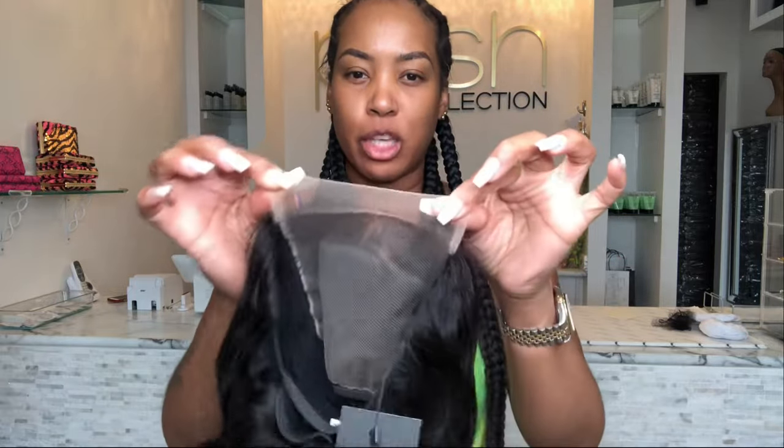It's not as thin as an HD lace, but that does not mean it's a bad lace. It's just not the highest quality — it's right underneath the highest quality. So you can get this at a better deal than the HD. Again, it's a great lace, everything is great about it, it's just not as thin as the HD lace.